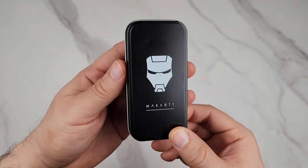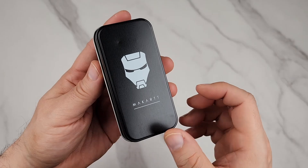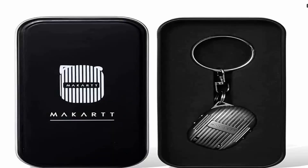Here is this nail clipper — this is a foldable nail clipper, and they have different versions of this one, which I'll just flash on the screen so you can see the different styles they have.